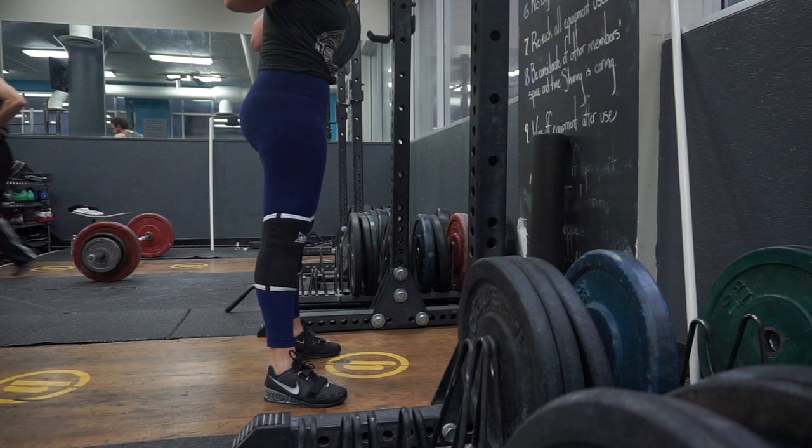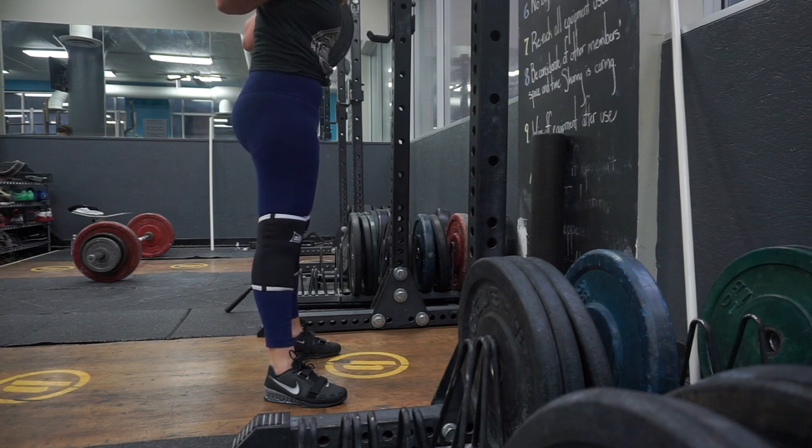Now I'm going to explain what exactly helped me get from before to after. Number one: weightlifting shoes. You don't necessarily need weightlifting shoes, but for me specifically, they did help me out a ton.